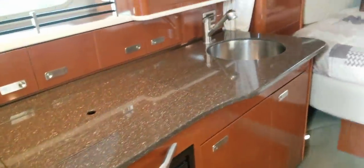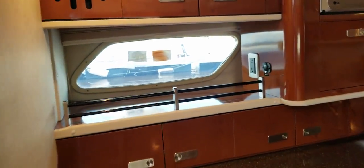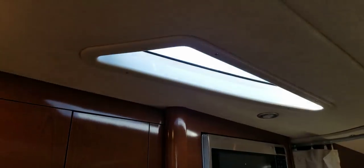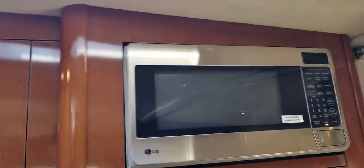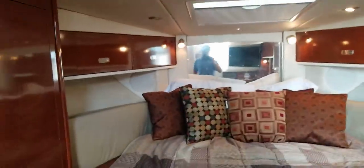Spinning around — there are your countertops the other way. You've got a port light on the port side and natural light that can come in through these windows on the starboard side. The owner keeps them covered to keep UV light out, but this 350 Sundancer does have more natural light than the 340 Sundancers and the sun dancers of old.